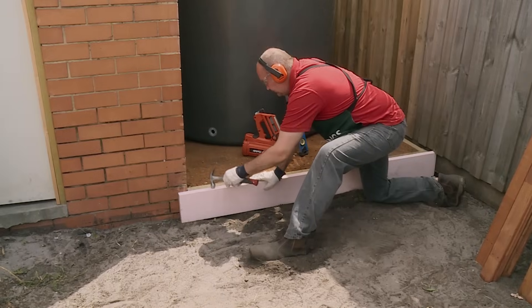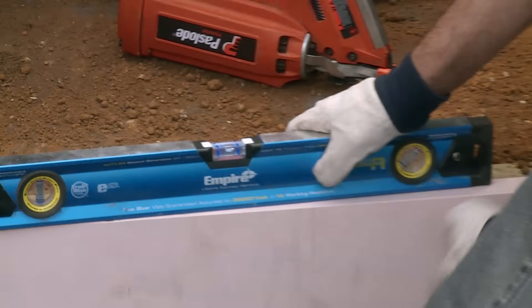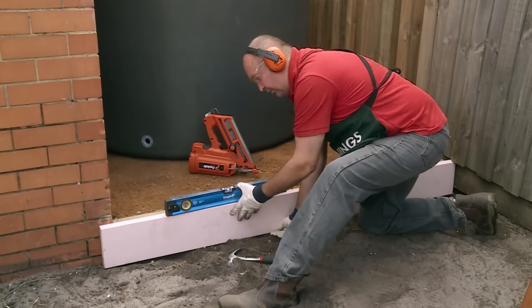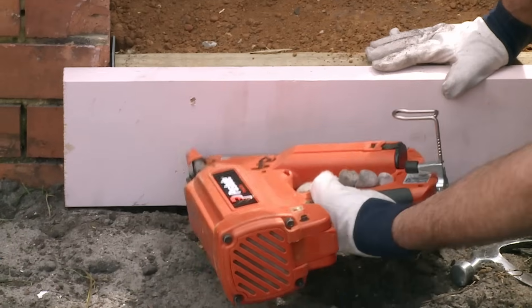The first thing I'll be putting down is this plinth board. Before nailing it down, I'll check to see that it's level. I'm just packing a little bit of dirt under it to lift it up so it's perfectly level. Now it's ready to nail up, so I use three nails.